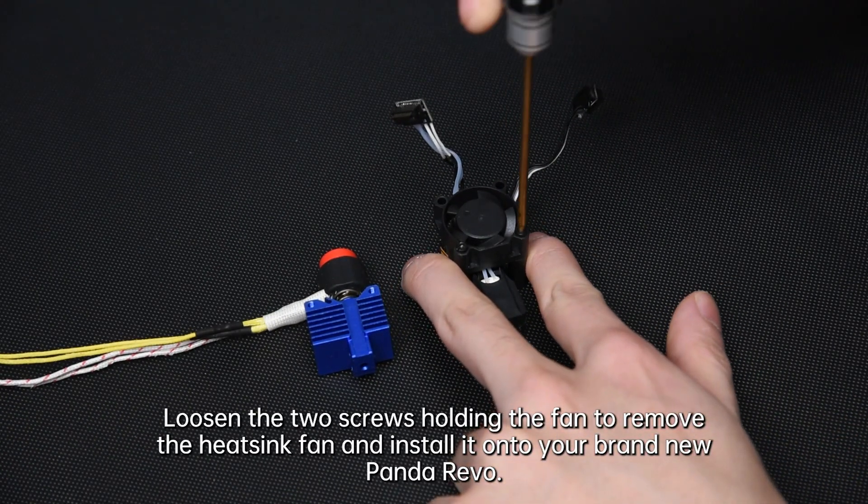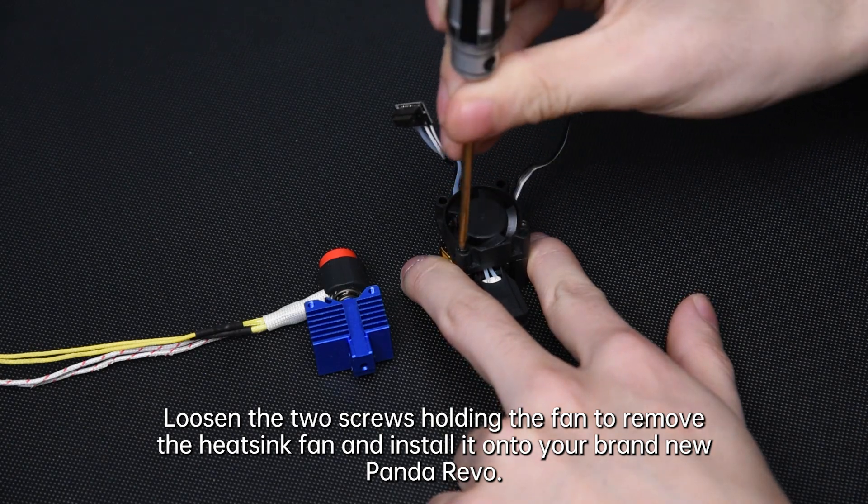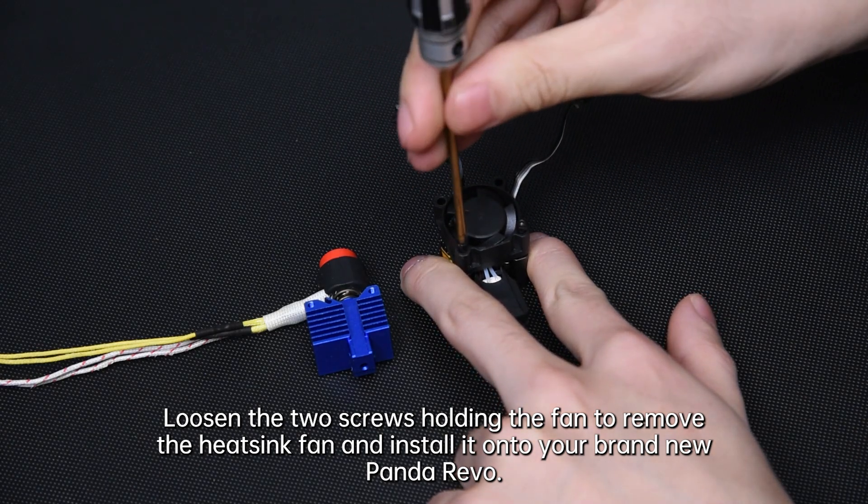Loosen the screws holding the fan to remove the heatsink fan and install it onto your brand new Panda Revo.